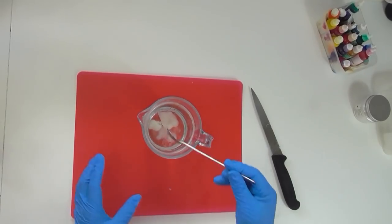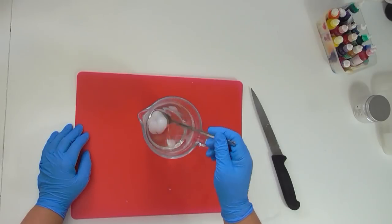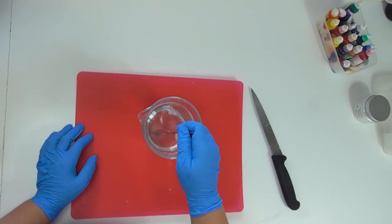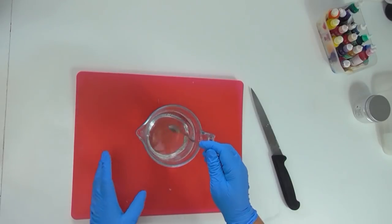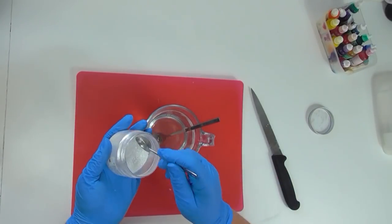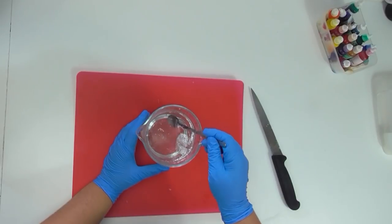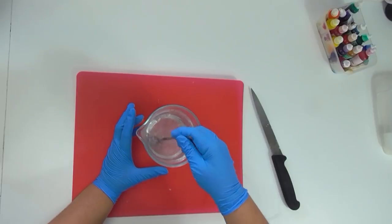I've been melting this down for about two minutes now. I still have some clumps in here but the jar is quite warm, so I'm just going to give it a stir and see if the residual heat from the glass can melt that soap down so we don't end up overheating it. There was enough heat in that jug to melt down those few extra bits. I've got some Blizzard Mica from Mica Obsession — just to give my little gemstones a little bit of glistening effect. I'm adding just a little bit, enough to give that glittery shine, but I don't want to color it white. Make sure when you are stirring your melt and pour not to get too vigorous with it, otherwise you get lots of bubbles, which can really affect the look especially if you're building a scene within your soap.